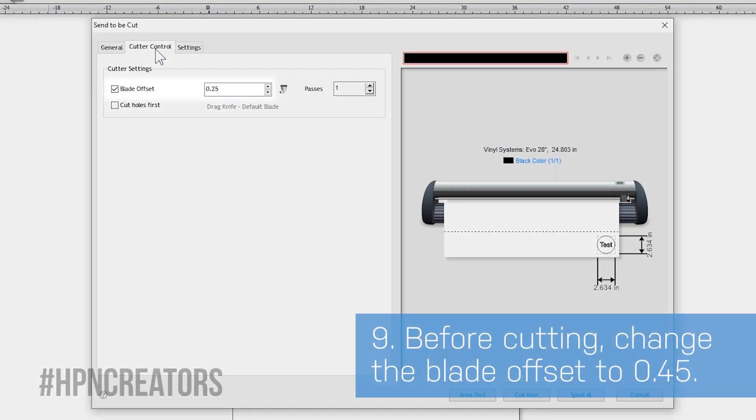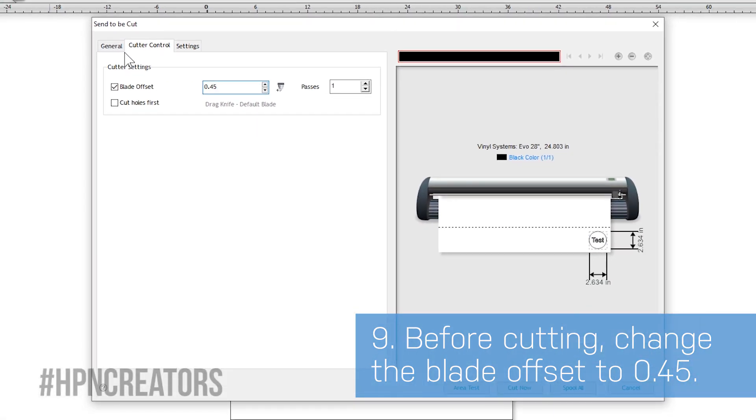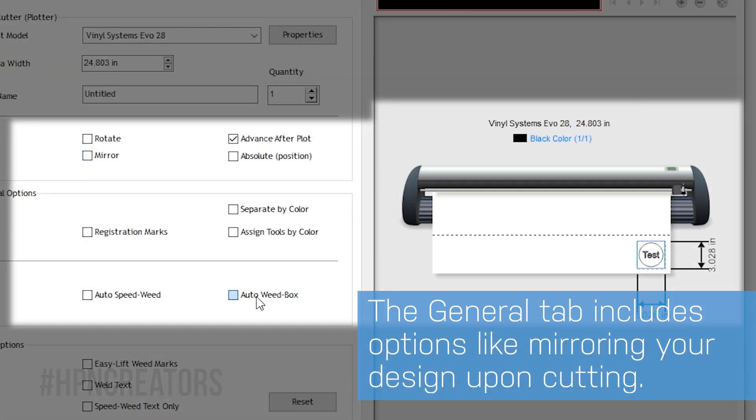Go to the Cutter Control tab and change the blade offset number to 0.45. Going back to the General tab, you can check useful options such as Mirror and Auto Weedbox, which SideMaster will apply to and remember for current and future cuts.